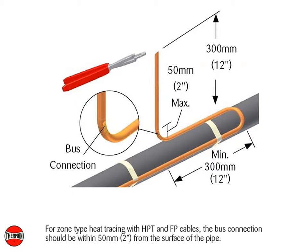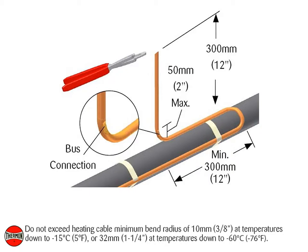For zone type heat tracing with HPT and FP cables, the bus connection should be within 50 mm or 2 inches from the surface of the pipe. Do not exceed the heating cable minimum bend radius of 10 mm or 3/8 inch at temperatures down to -15°C or 5°F, or 32 mm or 1¼ inch at temperatures down to -60°C or -76°F.